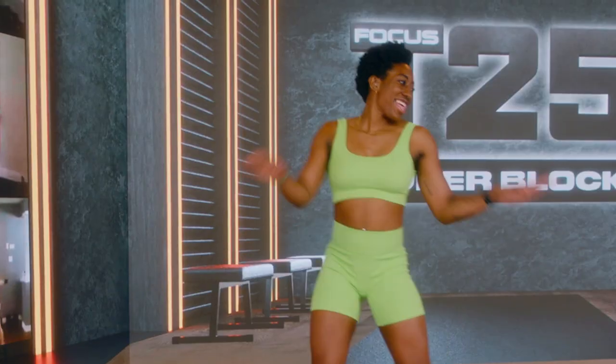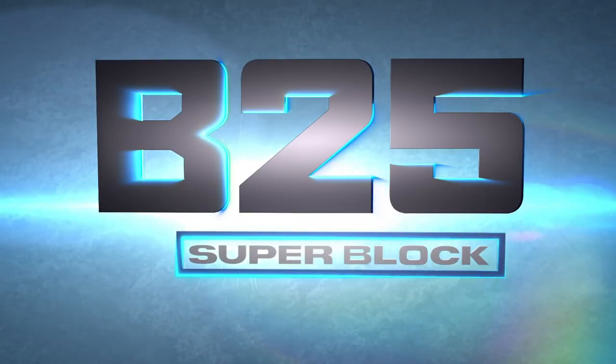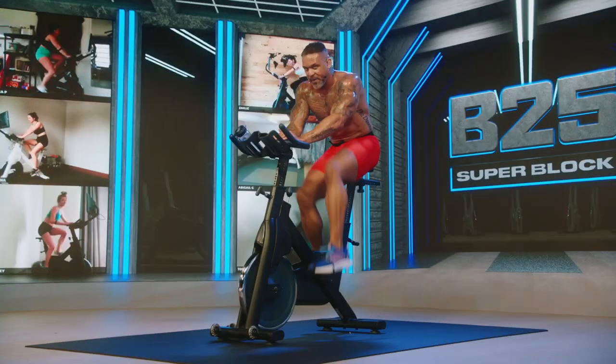Come on, give me that smile! I want to see you on May 1st for the Focus T25 and B25 Superblock. Hold up — B25? That's right. I'm including another entire Superblock just for people who want the T25 experience on the body bike. That's two Superblocks in one, just for you.